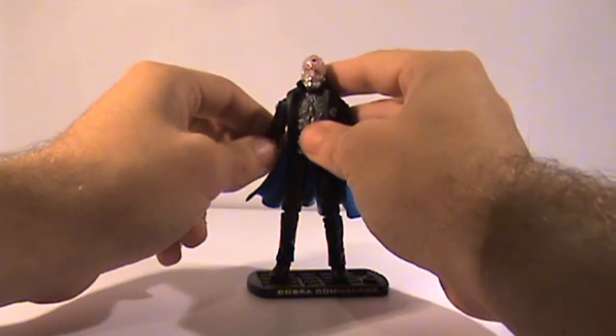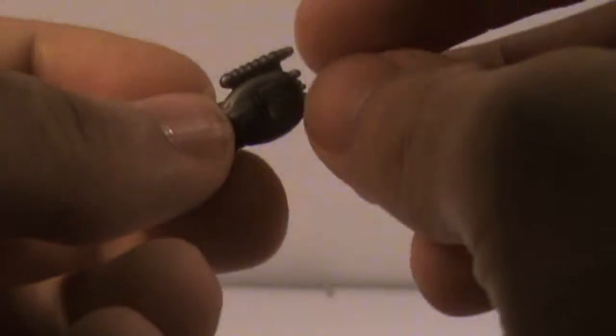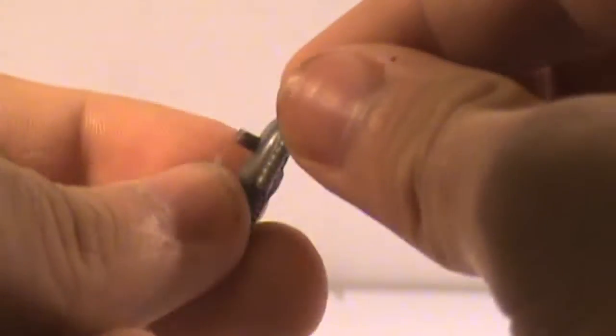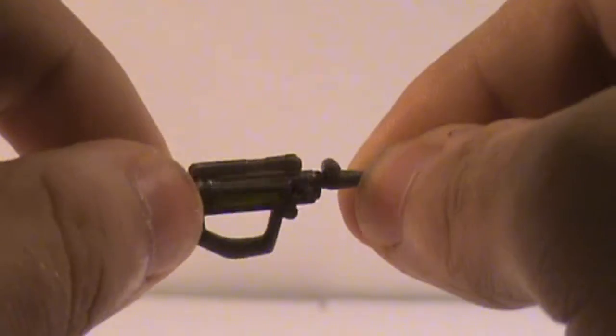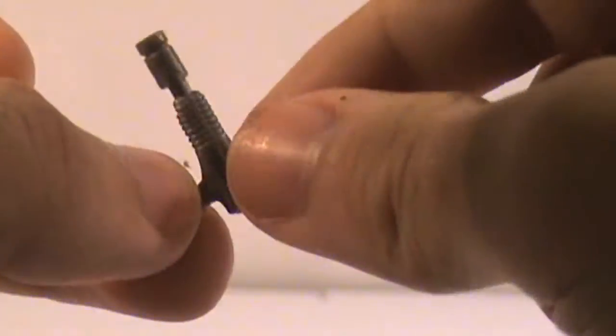Let's start off with the small things first. Looking at the accessories, we have a remote control communicator thing. He can't really hold it anyway, so I just peg it onto the side of his leg — and there's the peg. We have his nanite injector. As you can see, we've got the green nanites here, and that can peg to the side of his leg as well. We have his classic gun, which is a repaint of the 25th anniversary gun for the Cobra Commander figure. I like the fact they included that.